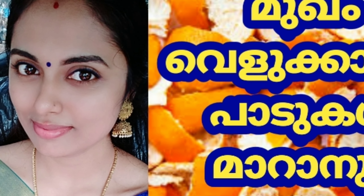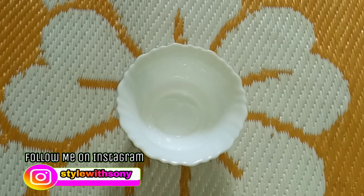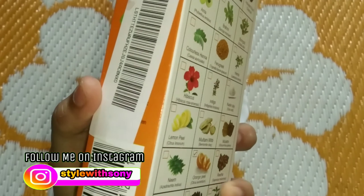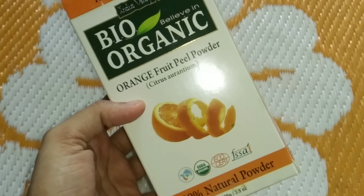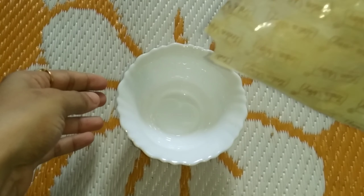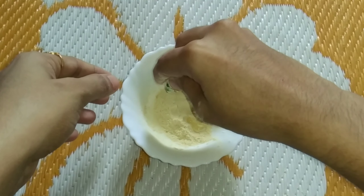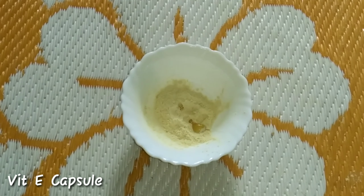I am going to show you a skin whitening method. I am going to show you a clean bowl and the color of the orange peel powder. This is the natural one that you can use.